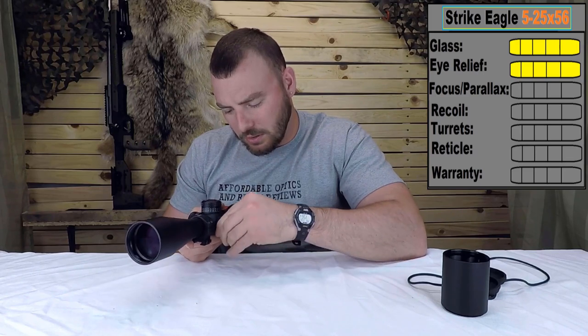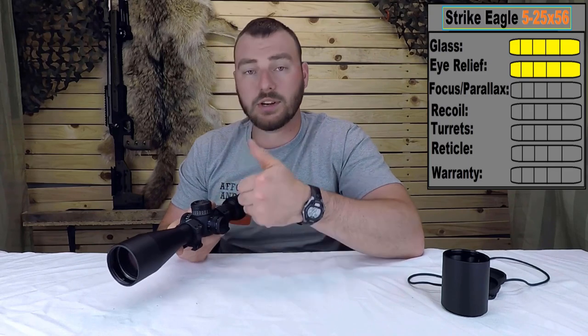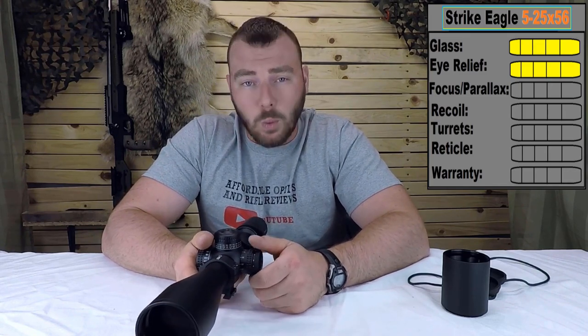It focuses all the way from 15, 20, 30, 50, 70, 100, 200, 300, 500 meters and infinity. For the focus parallax, due to the stiffness, we are going to give it a four out of five.